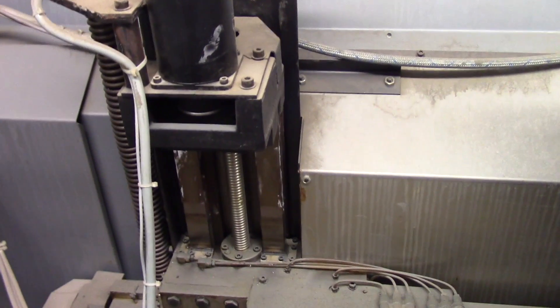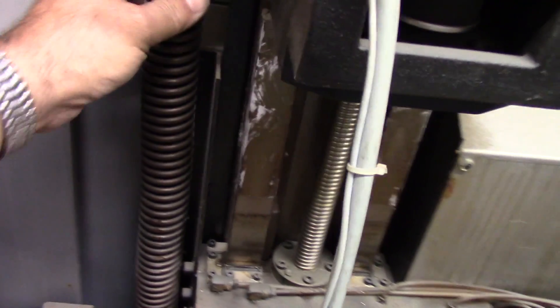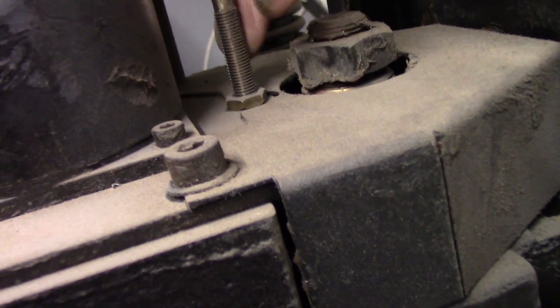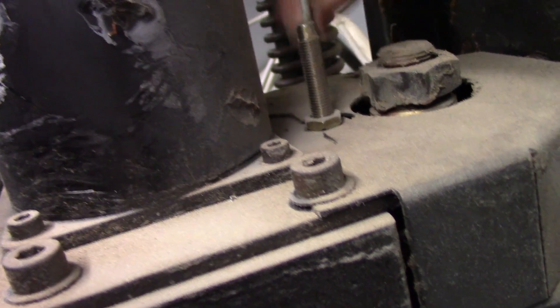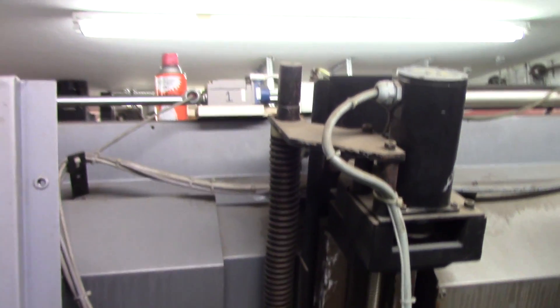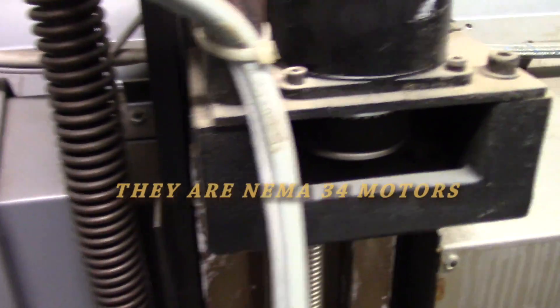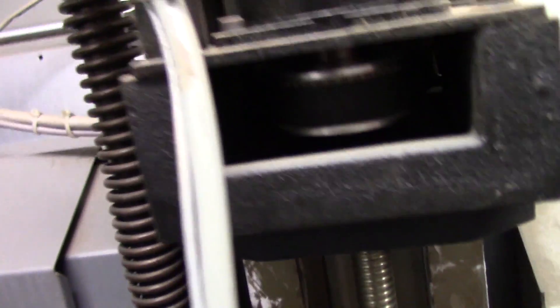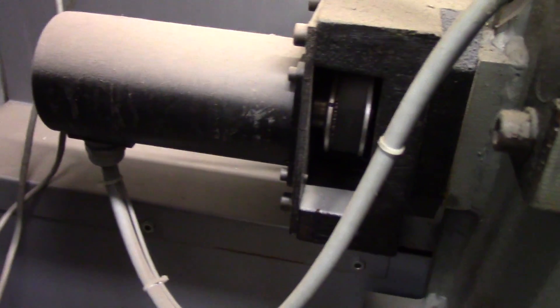Here you can see the stepper motor and ballscrew. It's got a big coil spring here — a counterweight, I would imagine, for the turret since there's quite a load there. There's also what's probably a switch for homing the machine. Here's the Z-axis — same thing down here with the Z stepper. I'm thinking those are NEMA 34s but I haven't measured them yet. They could be metric, but it doesn't look like it would be a big deal to make another motor mount.